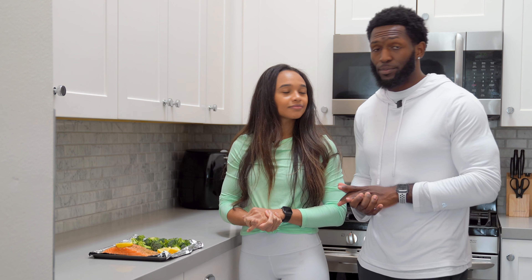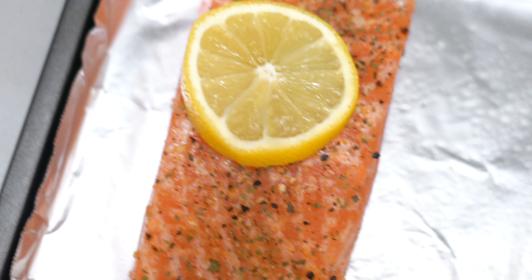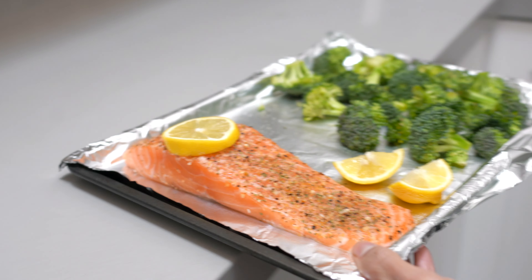Be sure to stick around to the last one because we're going to show you our all-time favorite way of making it. If you follow us on Instagram you probably know what it is — it's the salmon bites. So stick around, we'll show you how to make that. The recipe is finally here, so let's get into it.